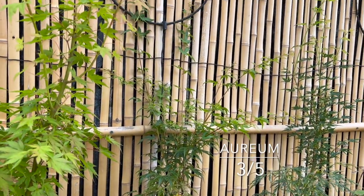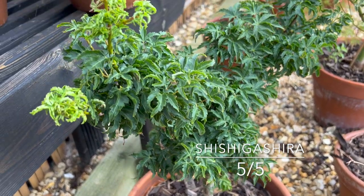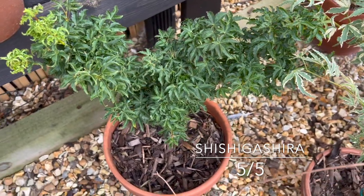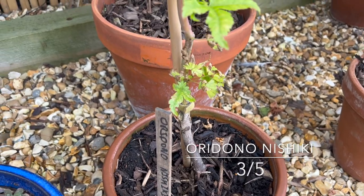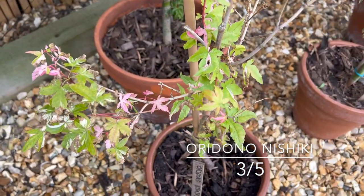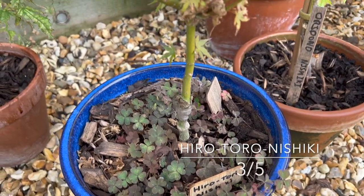Another Shishigashira — with a bit of shade I'm giving this four or five out of five. It's done really really well. It will tolerate full sun, this particular cultivar, but this is one I'm growing for my daughter. 'Inazuma' — if I pronounce that right — lovely little tree. You can see the damage I did to it last year by giving it far too much exposure. It's done better this year. I'll still give it three out of five; there's a lot of work to do with it, but not too bad.